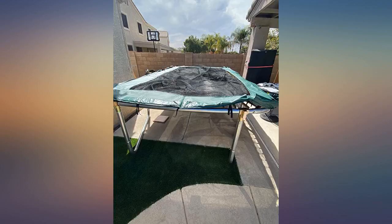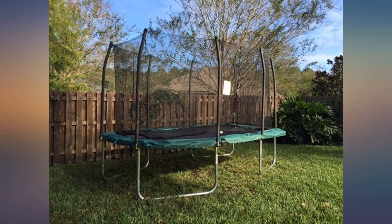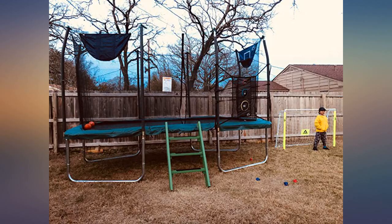It was so difficult that first day that we actually snapped one of the springs. Customer service was amazing and expedited the springs next day air.